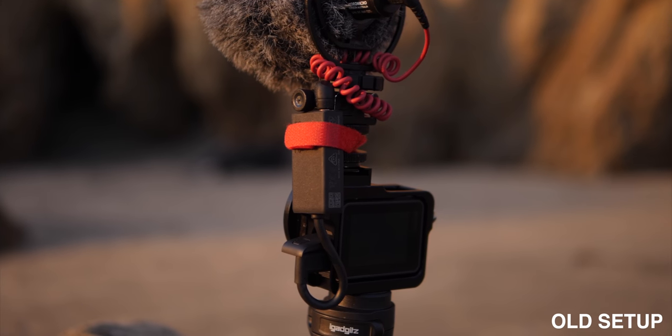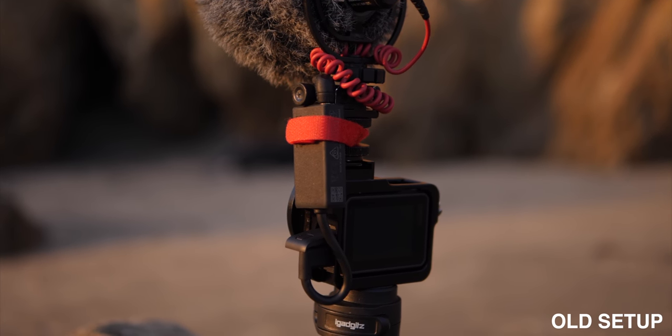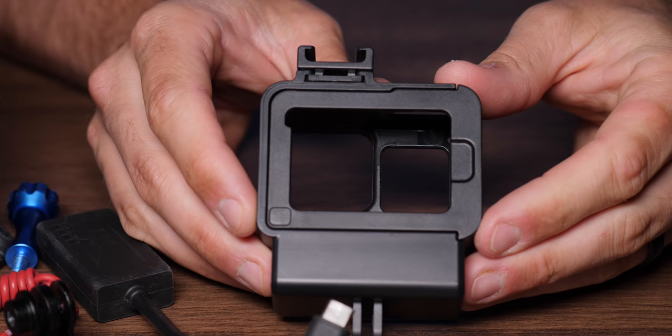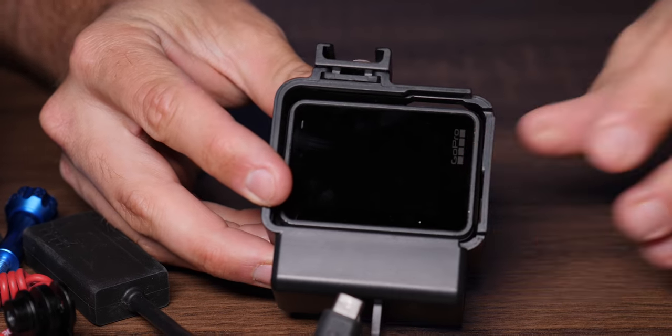Originally, I had one of these metal cages and I had to build a mount that sat high enough so that the microphone got out of the frame. In terms of construction, this case is made out of plastic, so it's lightweight. It's not the beefiest case in the world, but I definitely think it's durable enough to withstand the typical day of vlogging, and you're not going to have issues with it breaking.